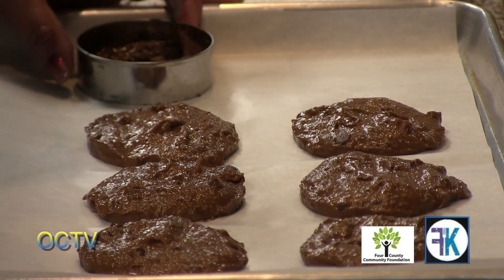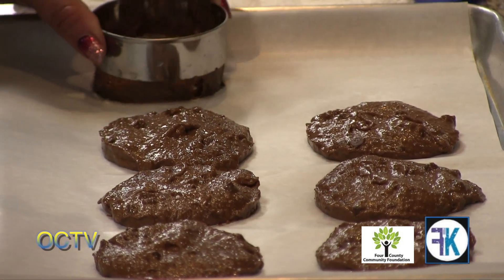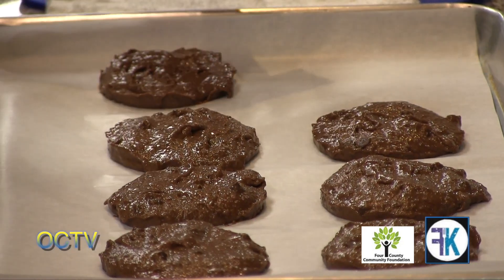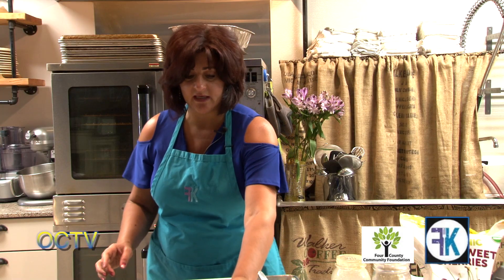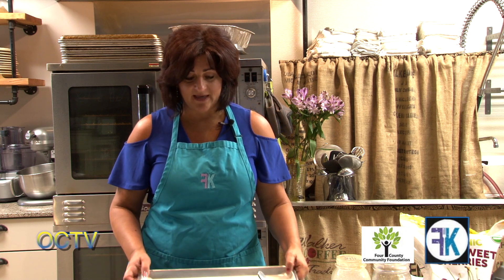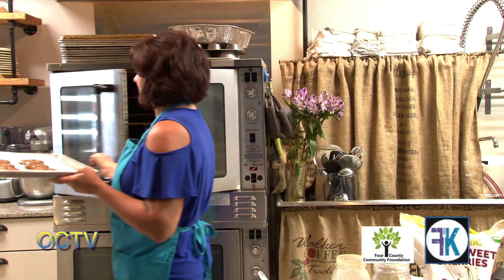You can see all my cookies are the same size because I used my biscuit cutter. When using a cookie cutter or biscuit cutter, it's helpful if you spray the inside with some avocado oil so your batter won't stick to it. I'm also baking these on parchment paper because we want them to come up nice and easy. Okay, we're going to stick these in the oven.